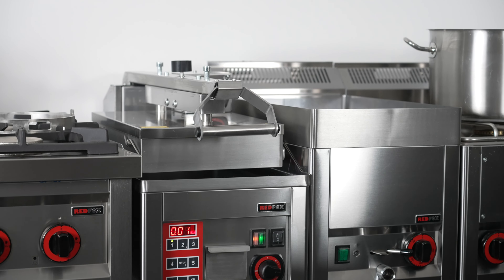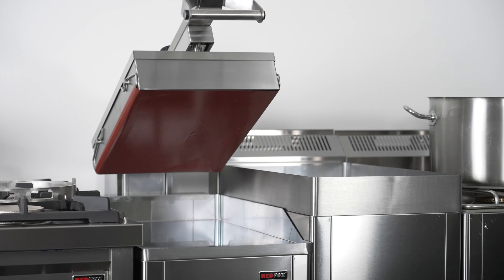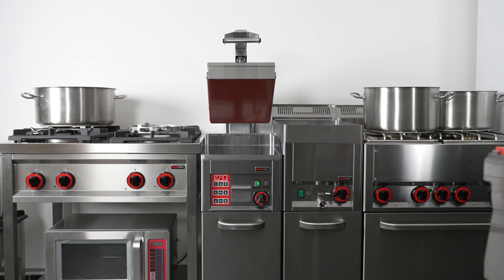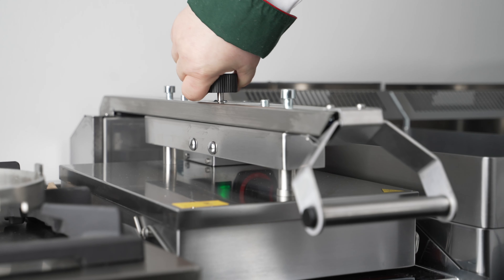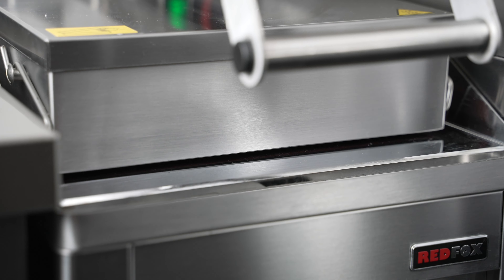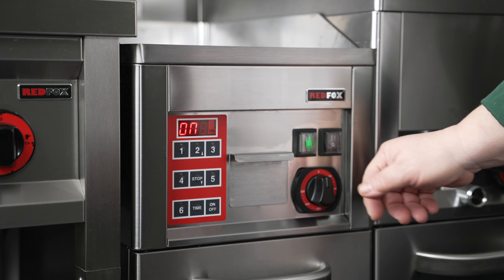The bottom plate is made of chromium steel, while the top plate is covered in teflon cloth, which ensures that the plates don't stick to the food. Adjust the top plate to fit the height of your food. Plates can be from 0 to 3 centimeters apart, depending on the setting.